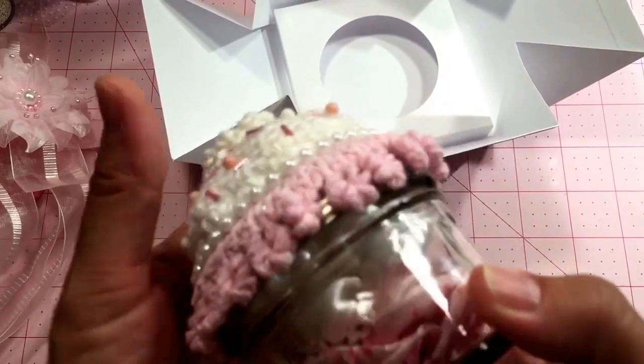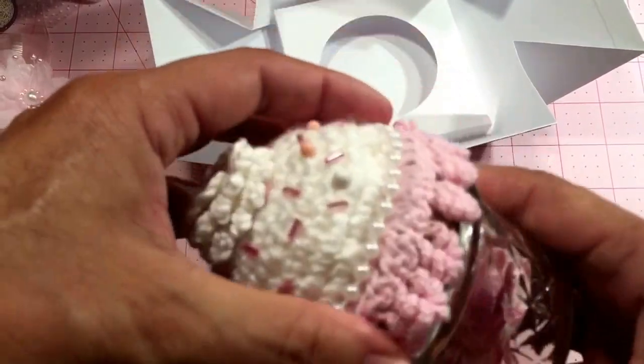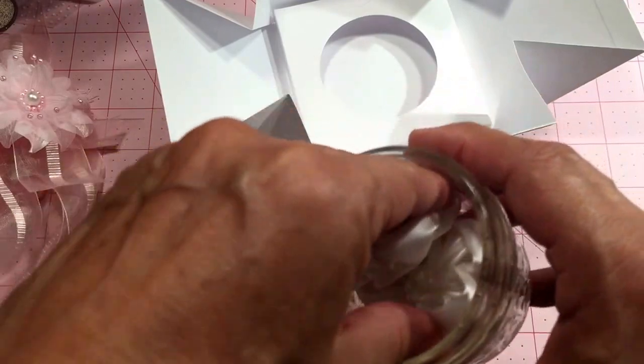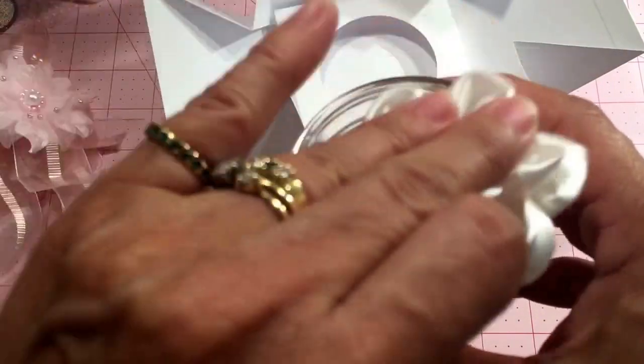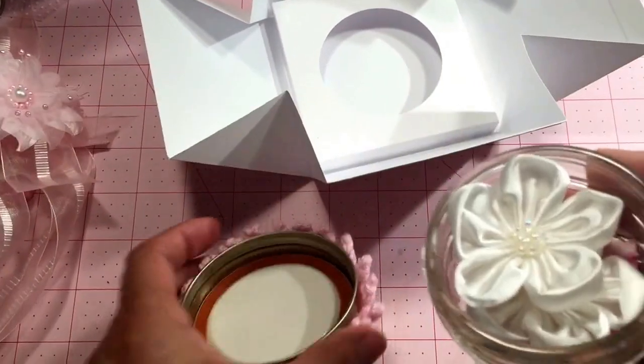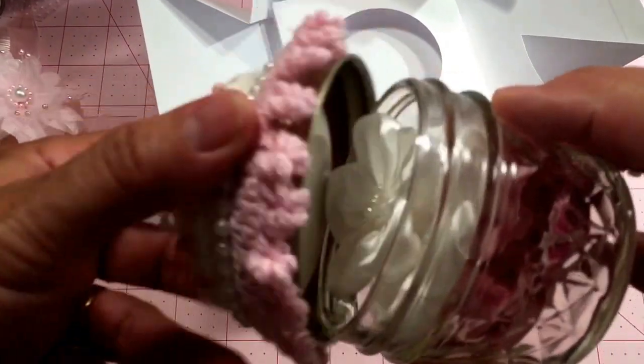I crocheted this little top piece as well and added it to the top. On the inside I just added a few of my homemade flowers — I think I've got four in there, two white and two pink ones.